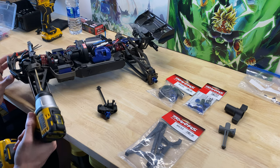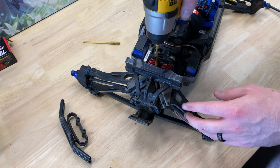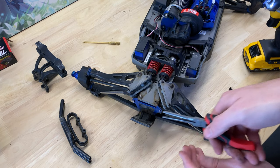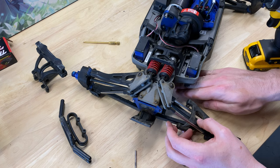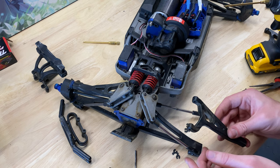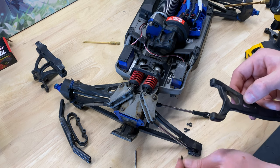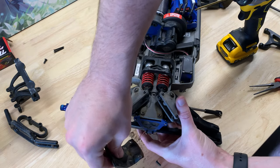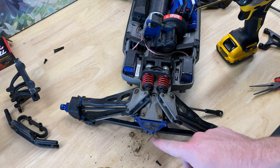We'll go ahead and start by removing these two screws here. Take that bumper off — there's a screw right in between the shocks here. We can then remove the front pins. You have to be careful because a couple of these spacers are going to fall out. Both clips go on the inside, and we're going to flip this over and undo the front skid plate. It's full of dirt but it just pulls out this way. Let me get this cleaned up and then we'll take the rear pin off and replace that arm.